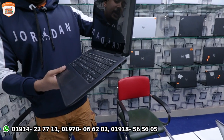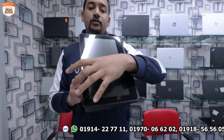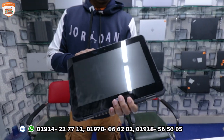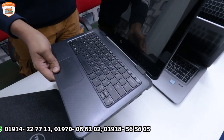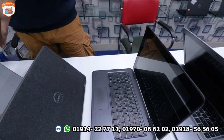The next laptop is the HP 11-Z1. It also has 360-degree rotation mode, 4GB RAM, 128GB SSD, and a touch display. This laptop is priced at 14,999.